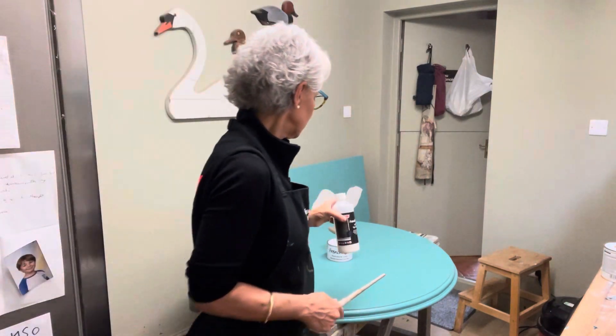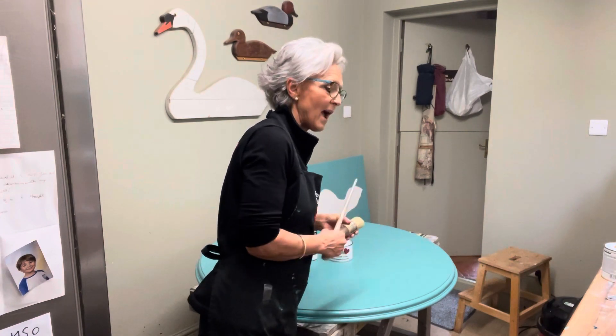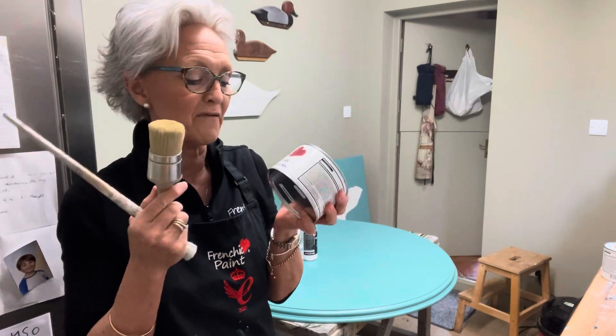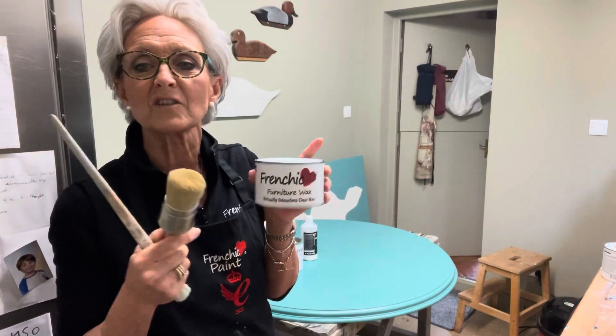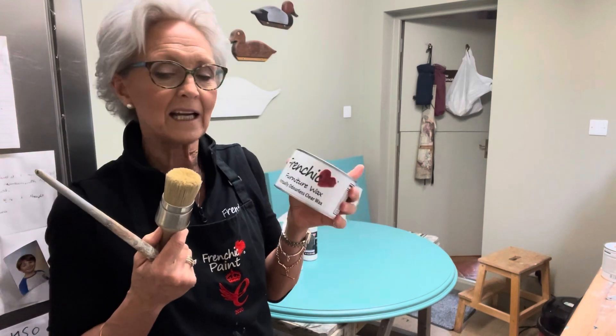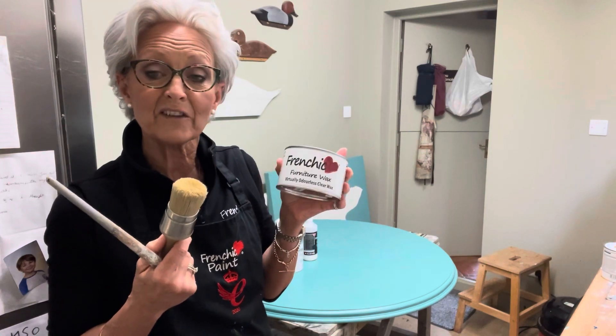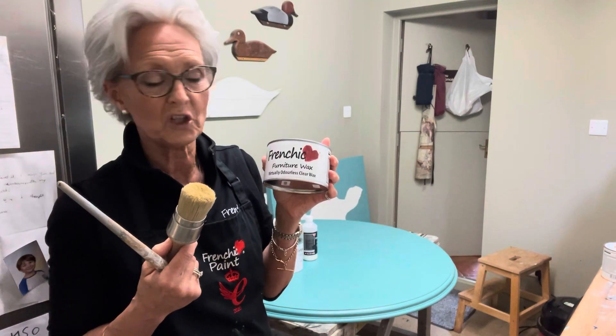Because it's dead flat matt, I can then put the wax over the top of it. I'm going to use the clear wax, which is gorgeous — absolutely gorgeous. I'm going to use one of the French Chic wax brushes, which I find invaluable for getting wax on evenly and quickly. Once I put it on, I can just wipe off the excess, leave it to dry, and give it a good buff to get a nice shine.